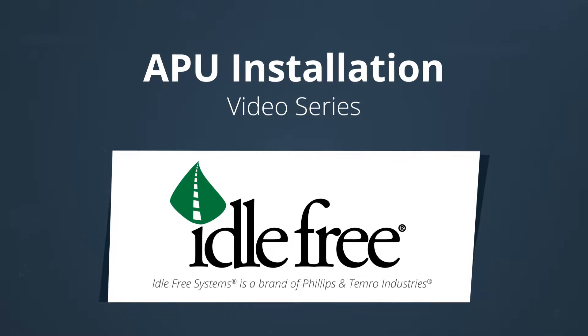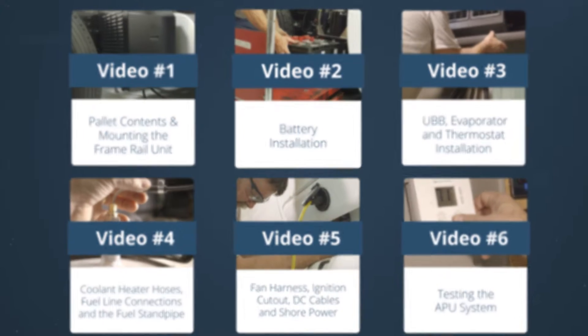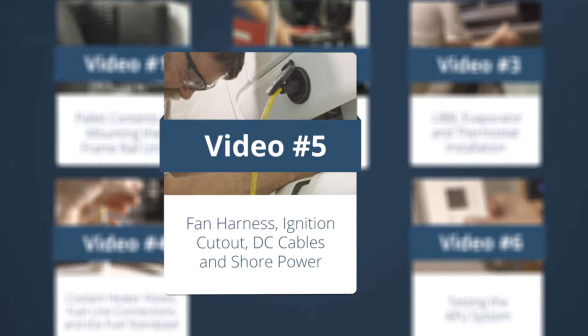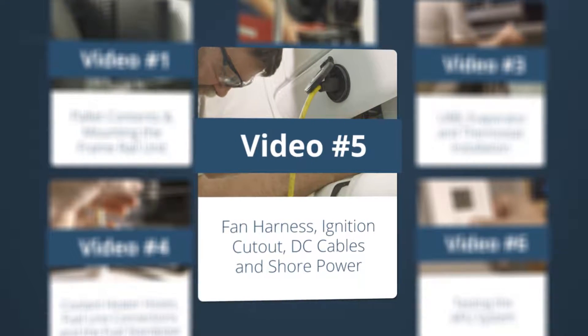Welcome to the fifth video in this series. This video will provide instructions on the installation of the OEM fan harness, the ignition cutout, DC cables, and shore power.